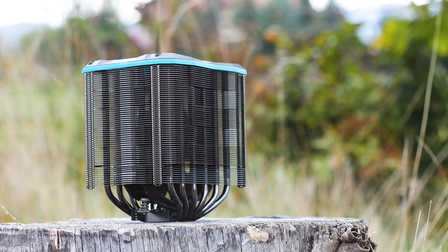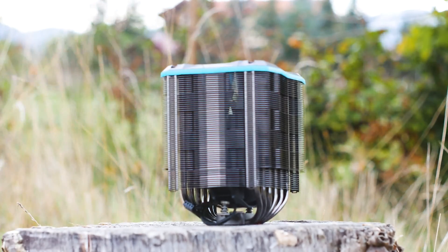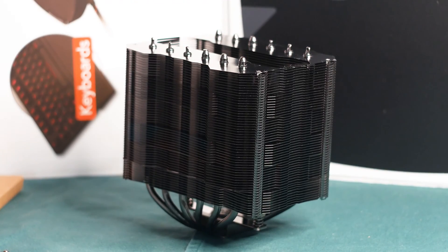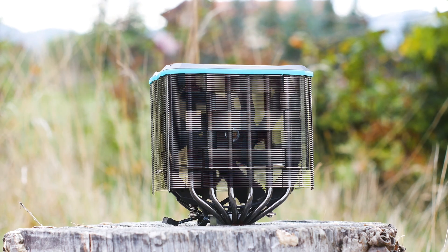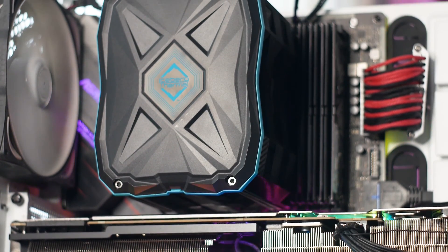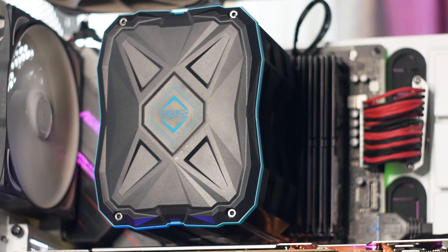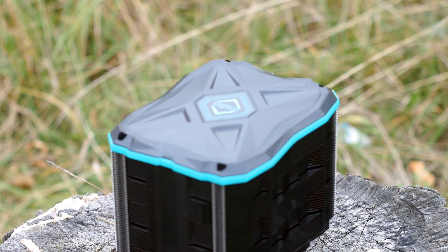Speaking of size, the Ice Slit G6 Stealth is massive, with a height of 160mm, a width of 156mm, and a depth of 123mm. However, this is where the similarities between this CPU cooler and others end. If I were to compare it with another cooler, it would be the Noctua NH-D15S, as both use a single fan for active cooling and both are optimized for low noise operation with plenty of space for RAM modules. But more on clearance later in the review.